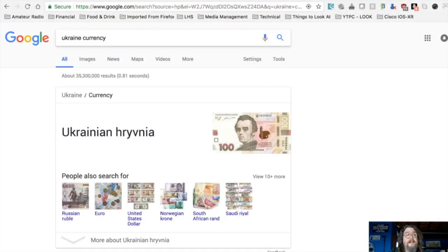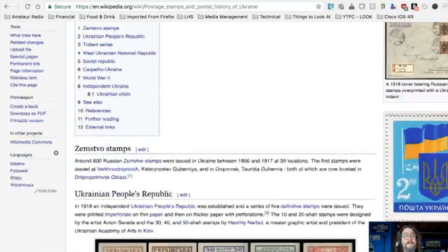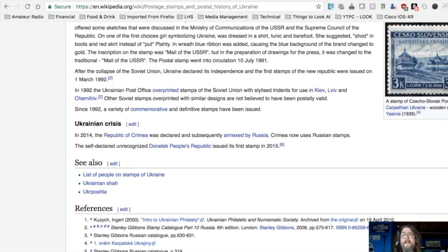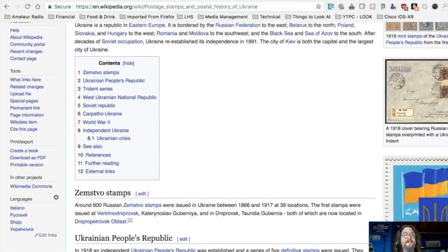I'm looking at a Wikipedia article on Ukrainian postage right now, but it doesn't even have the stamps that are on this box. That's enough about Ukrainian stamps — still interesting though. Maybe somebody from Ukraine can fill us in. I don't know if we have any listeners in Ukraine, but it would be interesting to find out.